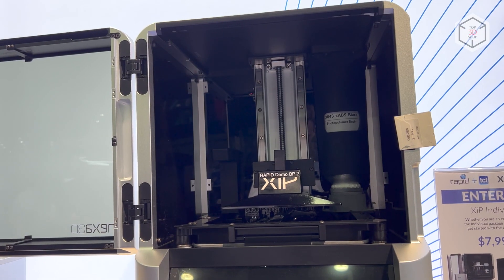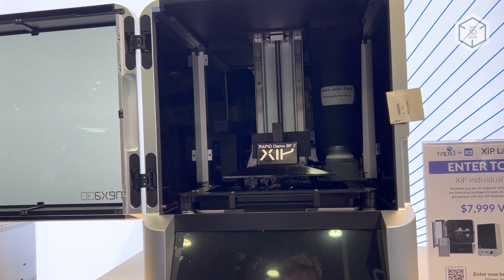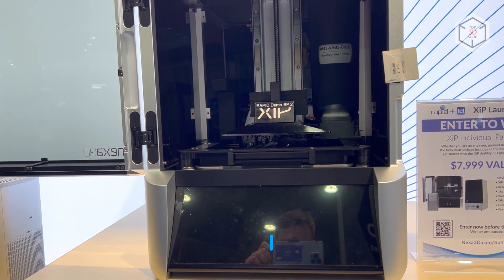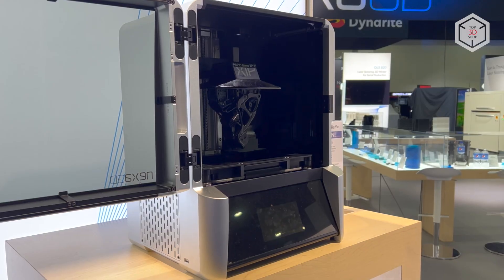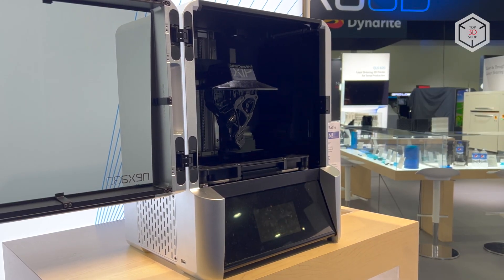The ZIP model is the company's first desktop 3D printer, with features not inferior to those of its large industrial-grade counterparts from Nexa 3D's lineup, with a print speed reaching 18 centimeters per hour.